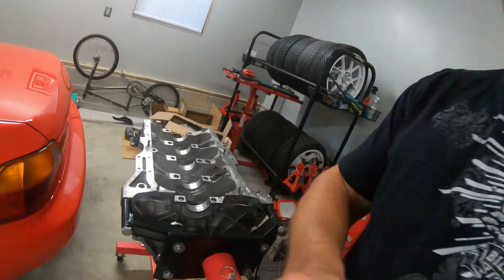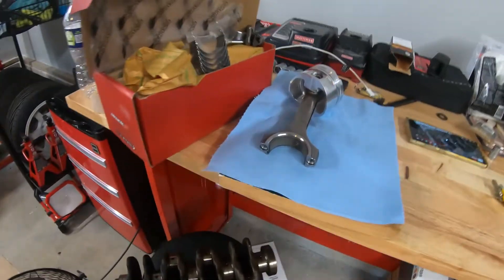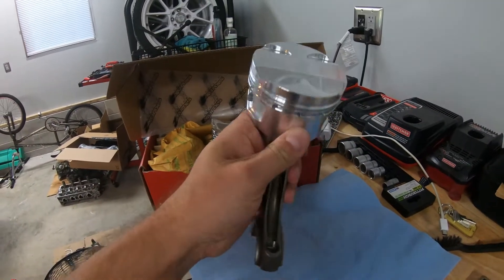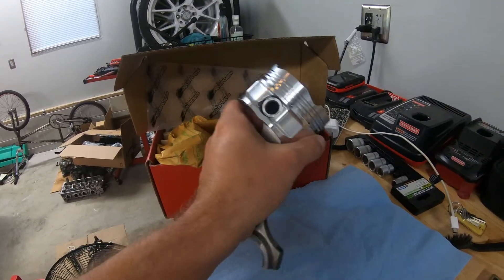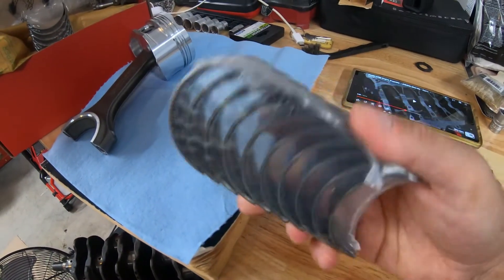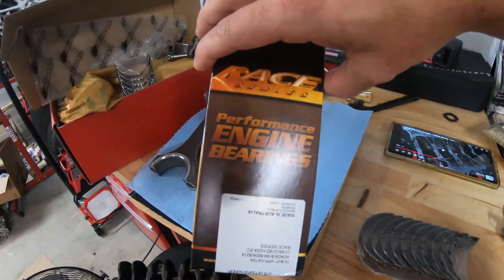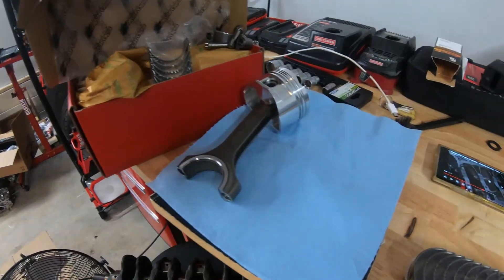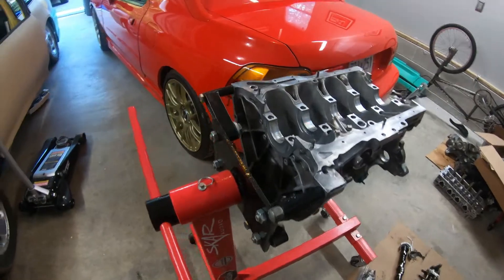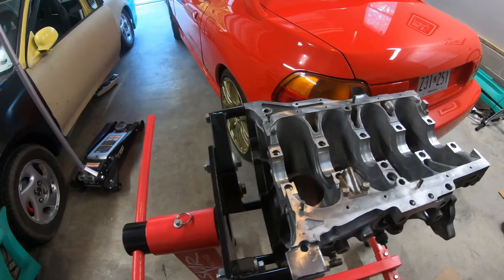I've cleaned everything up a little bit and I'm going to start to get my pistons together. I actually have one of my Skunk2 assemblies together already, so I'm going to get three more put together. I'll set my bearings in — I do have my bearings for the motor. They are the ACL performance race bearings, so I'm going to get those put in. Just kind of test everything up and plastic gauge to make sure everything is to spec.